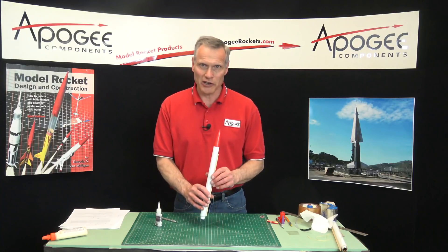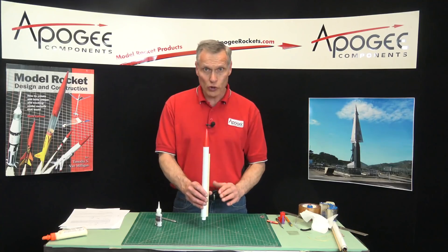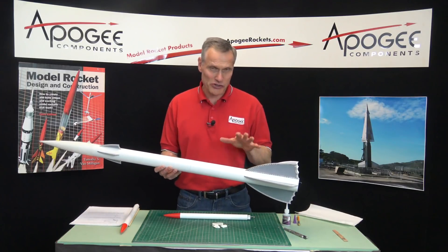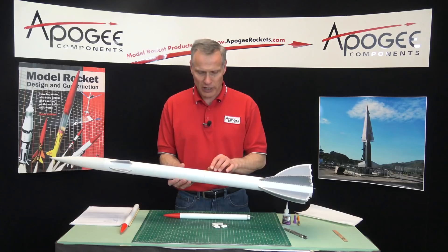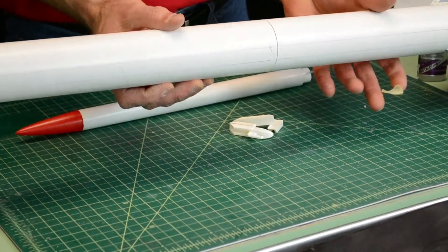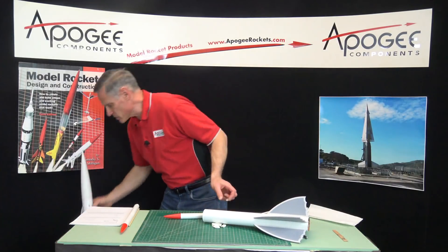And in the next video, we'll attach these to the core tube of the rocket. We're in the middle of the construction of the flying machine rocket, and we're going to attach the strap-on booster pods to the rocket core itself. I only need the bottom part, so I'm going to remove the tape that I had holding the parts together and just set it aside.